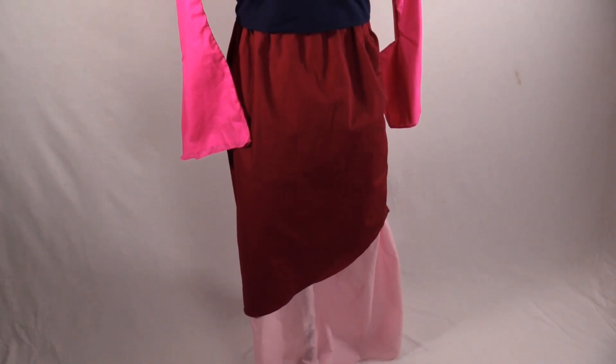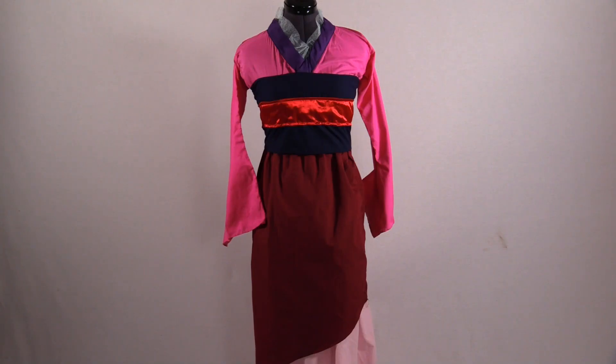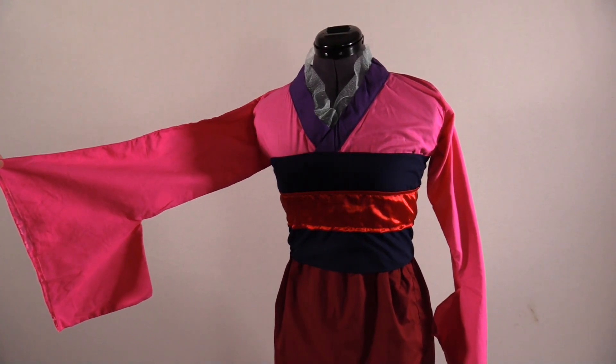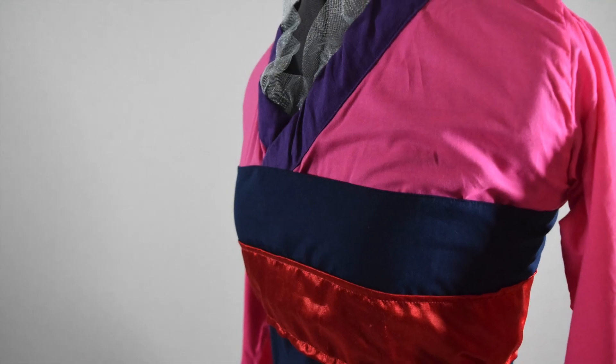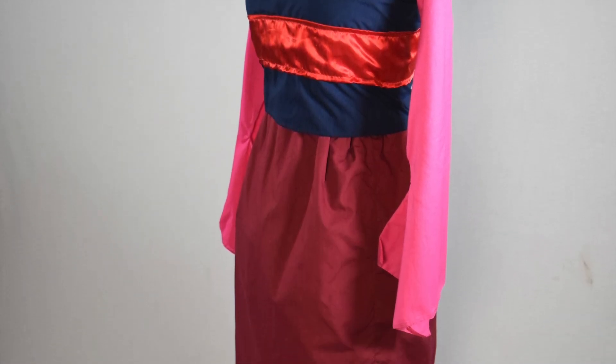This is the final look when you put it all together. I hope you guys enjoyed this DIY. If you're following along to make this cosplay, I hope this was really helpful for you. I did make a Mulan makeup tutorial which I will put the link below. If you guys liked this video, you know what to do. Thank you for watching and I'll see you guys in my next video.